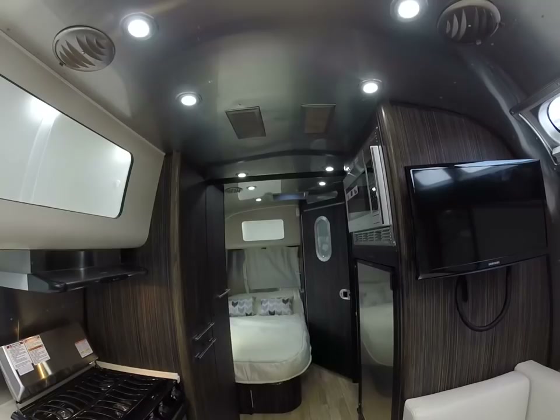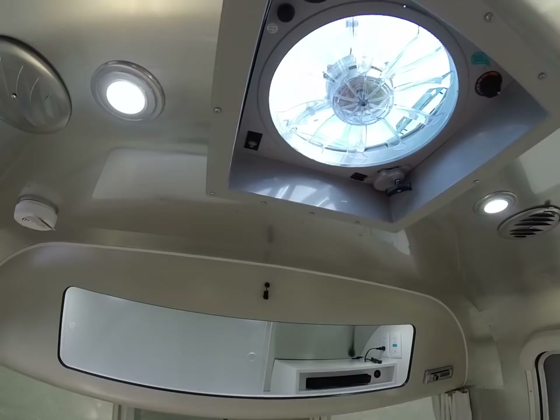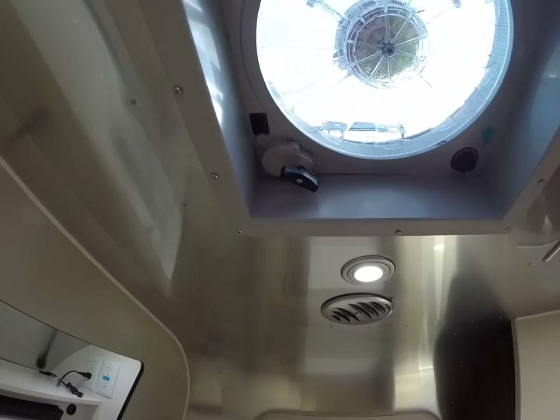There's a Fantastic Fan in the galley, and one comes standard in the bedroom as well. These Fantastic Fans have motorized lids, rain sensors, variable speed controls, a detachable screen so you can clean the blades, and they are exhaust only.